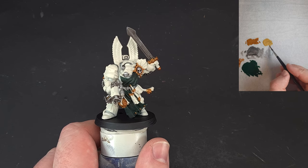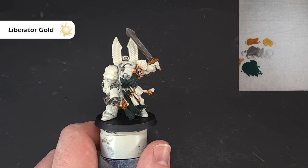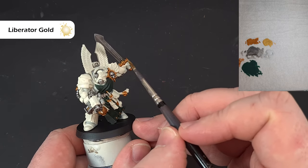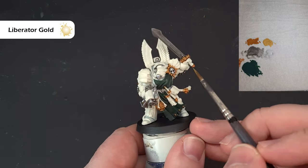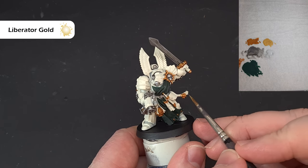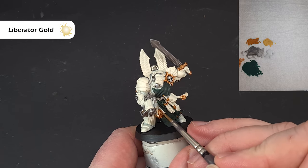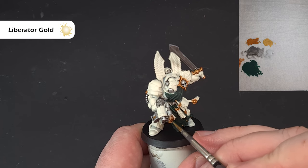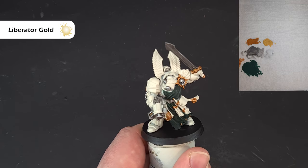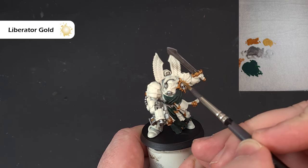Once the Guilliman Flesh is dry, take some Liberator Gold — mine's fairly thin and needs a good shake to mix it up. What we're looking to do is catch those edges, very similar to how we did the Chrome. Take your time — there's hardly anything coming off the brush, it's a very subtle highlight. Just work your way around all the gold catching as many edges as you can.